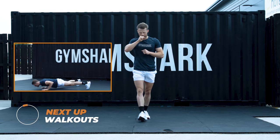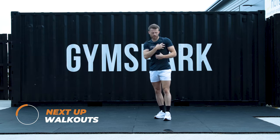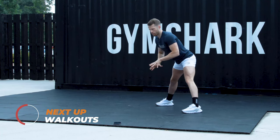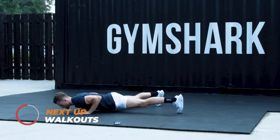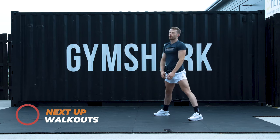20 seconds rest. Going into walkouts. We're targeting mainly push muscles — chest, triceps, shoulders. Feet are nice and wide. I'm going to walk out, put one press up at the bottom. Elbows nice and tight. Push back up. Starting in 3, 2, 1.